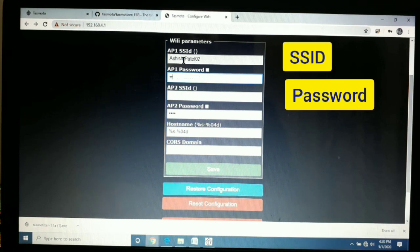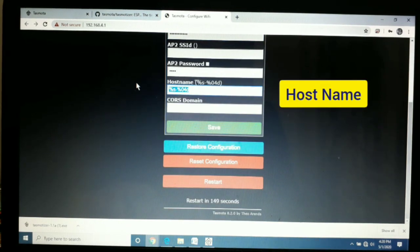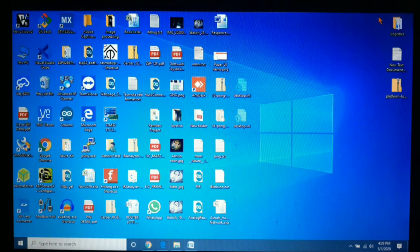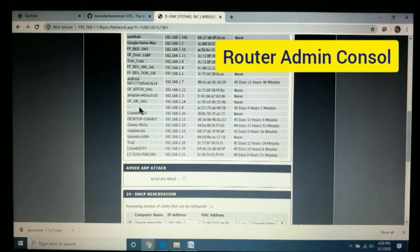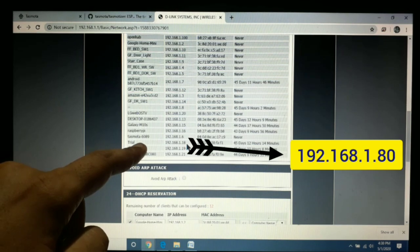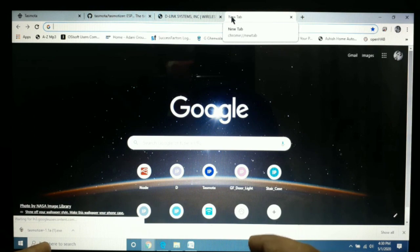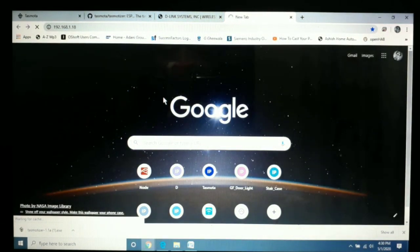I enter my local network SSID and password. We can also change the hostname of the device — I am going to change it to 'trial' and hit Save. Once we press Save, the module will restart and connect to our local Wi-Fi network. We then check its IP address in the Wi-Fi router console. We can see the device named 'trial' is connected at IP 192.168.1.80. We place that IP in the browser URL and hit Enter to get the Tasmota configuration page.